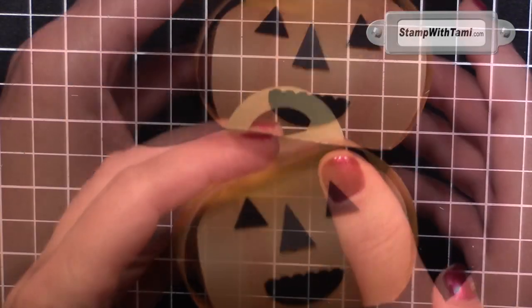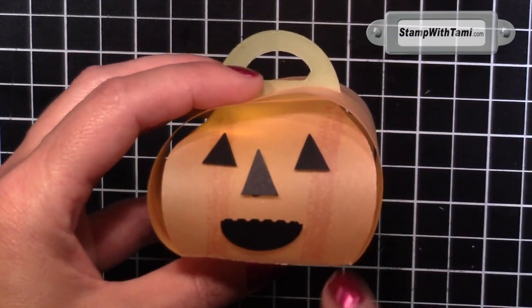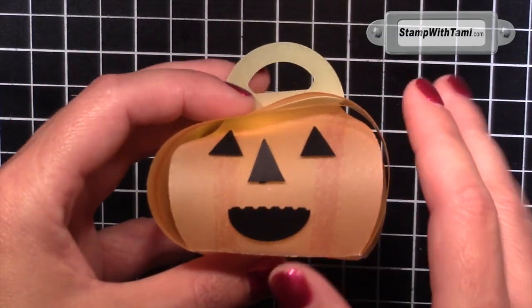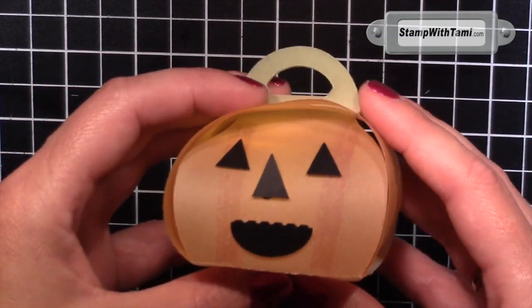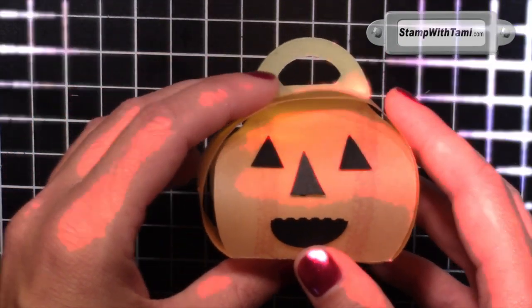I got this stinkin' cute idea from Lynn Starzy, who is just the queen of Kirby keepsake box projects. She has come up with some fabulous designs that I am just completely addicted to. Love this little gift box. Alright, let's get started.